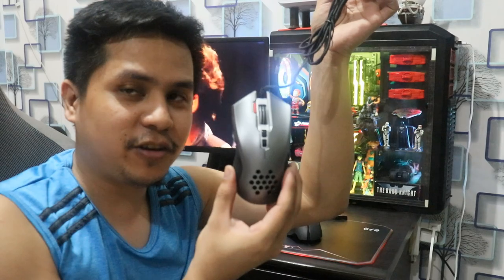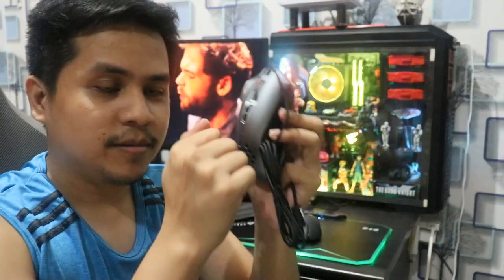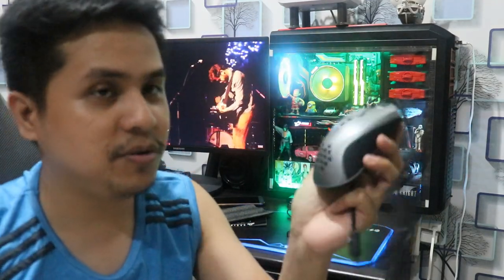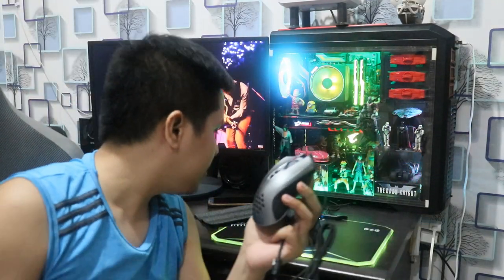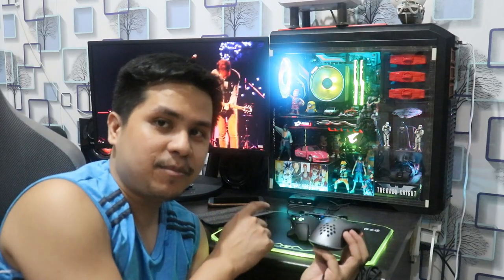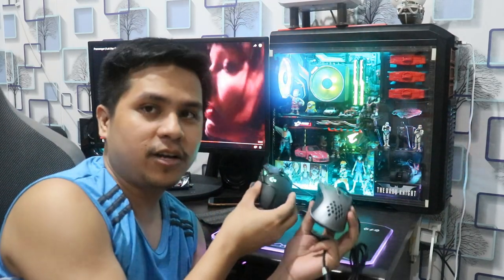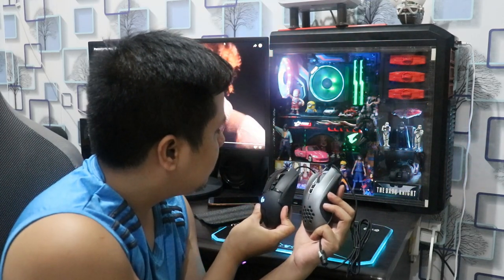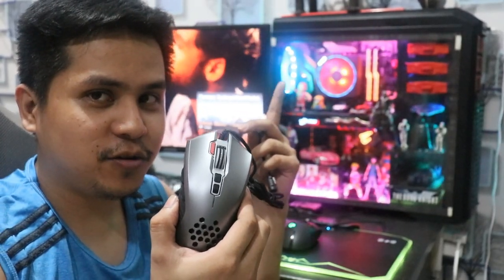Basically guys, ito na yung ating gaming mouse. Yung build quality niya guys, okay naman sya tignan — parang premium talaga sya tignan. Pocompare ko dito sa G502. Pag ilanon natin, medyo parehas naman sila. Ipa-plug ko muna to para makita natin yung effects.